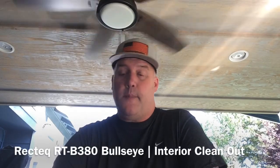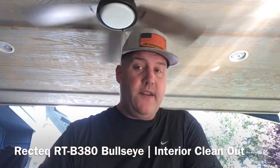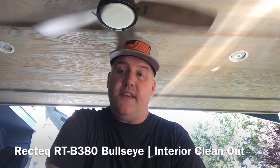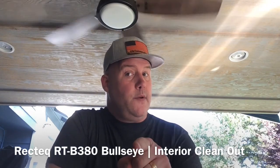Welcome back to another episode of Dr. Taste Good BBQ. Today we're going to do an interior clean out of the Rectech RT-B380. Enjoy!